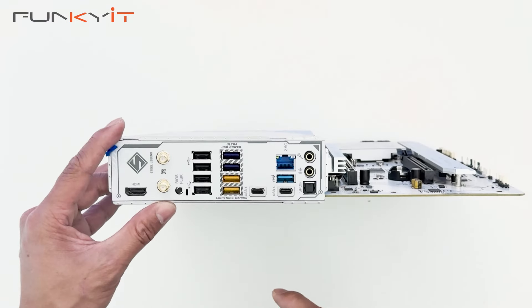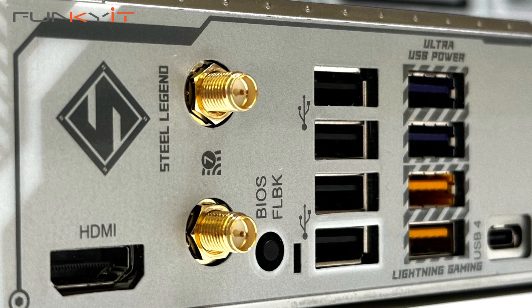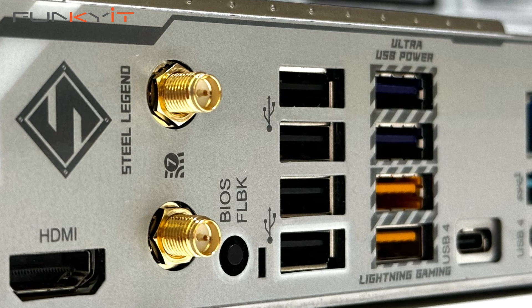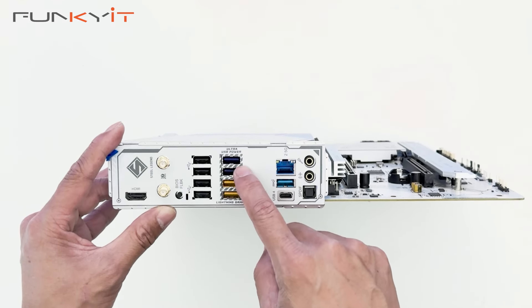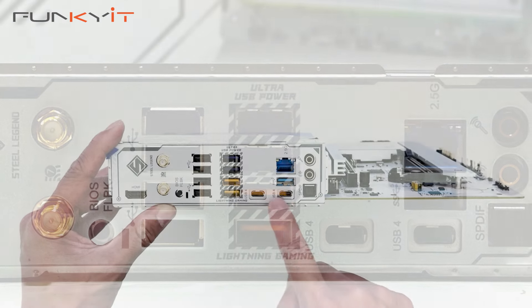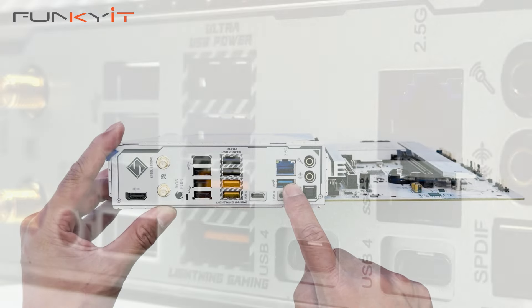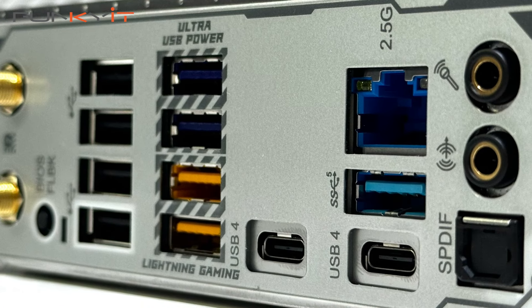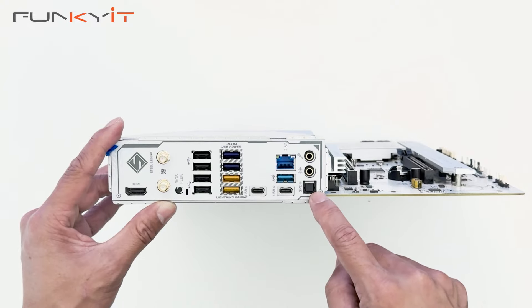Let's take a look at the rear IO panel. On this side we have one HDMI port, two connectors for Wi-Fi 7, a BIOS Flashback button, four USB 2 ports, four USB 3.2 Gen 1 ports, two USB 4 ports, one USB 3.2 Gen 2x2 port, and 2.5 Gigabit LAN. We also have mic in, line out, and S/PDIF audio.